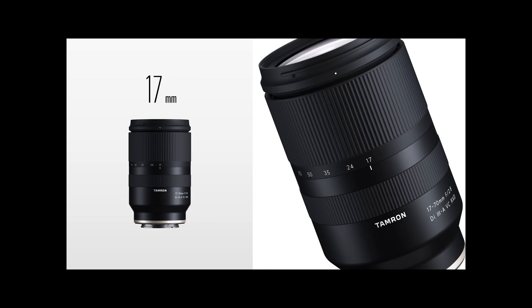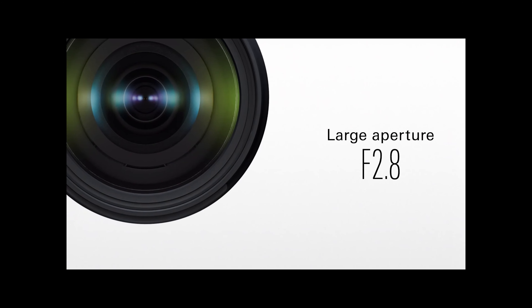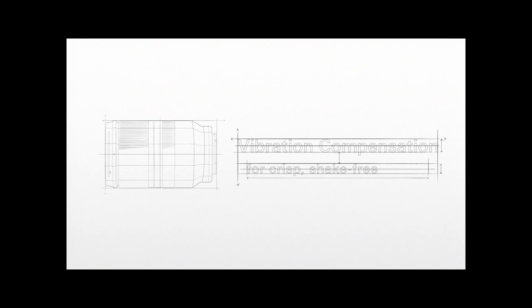That stabilisation is going to make a big difference especially for handheld shooters and vloggers alike. Weight-wise it's only going to be 18 ounces, and it really isn't much different to this 17-28, being under 5 inches tall. It also has the RXD stepping motor which is nice and quiet for autofocus — another benefit for video. I've been waiting so long for someone to produce a zoom of this range for crop sensor cameras, other than the Sony 16-55 G lens which was too expensive. If I can get this for around £600-700, I'm going to be a very happy bunny.